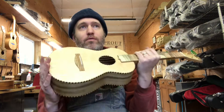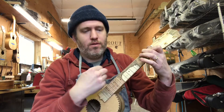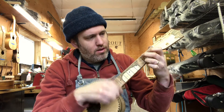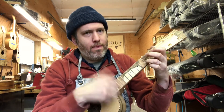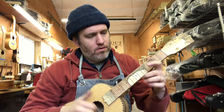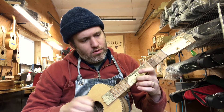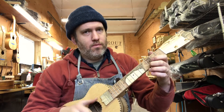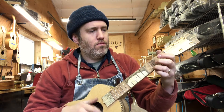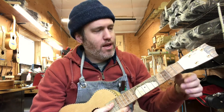To me it's just a great example of what a softwood top does on a tenor uke — it just makes everything so vibrant. What a nice sustain as well.